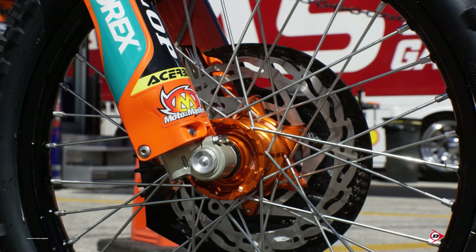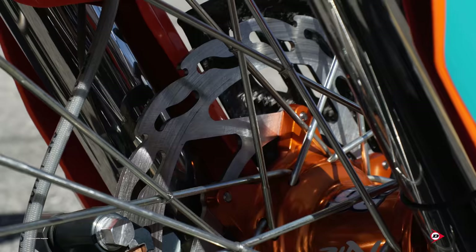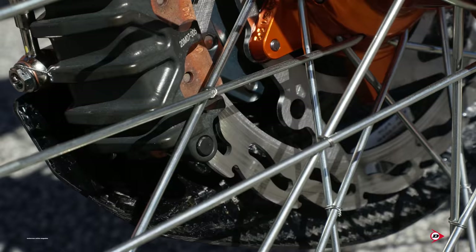For the front wheel, we run a DID rim with DID spokes and nipples and a kite hub. 52 millimeter WP forks. We have a WORX front caliper, oversized, and just for that touchy feel — Max likes a really, really touchy brake. That's like really his only complaint ever. He understands towards the end of a moto it's going to heat up and get squishy, but at the beginning of the day he doesn't want his brake to have a lot of feel. He wants it to be really touchy, not necessarily progressive — he just wants it to be there when he needs it.